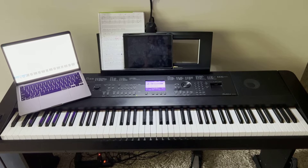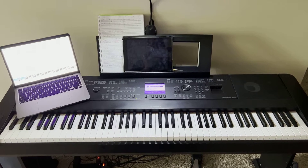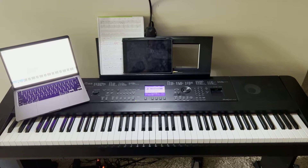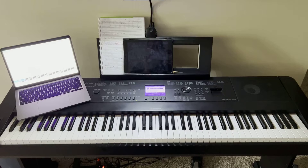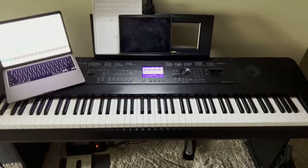So here's my little setup. I have an older keyboard — it's a Yamaha DGX 660 — and I have my pretty new MacBook Pro. I use this setup to do recording but also to use my Playground Sessions app that I've been utilizing to try to improve my skills.